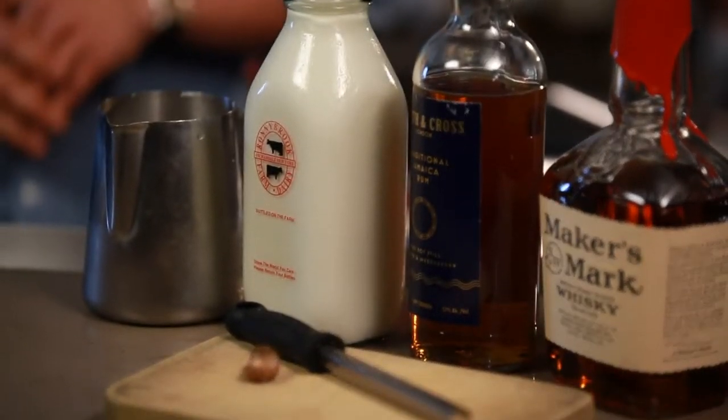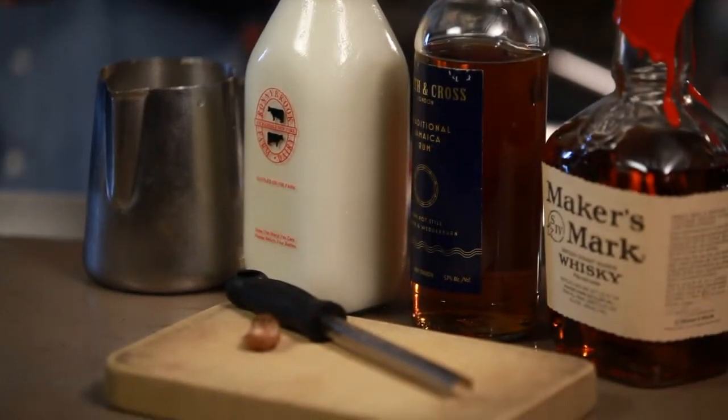Eggnog actually got its start in England with the aristocracy, where milk and cream were very, very expensive, so they would have it on the very fanciest of holidays. In the 18th century, it came over to the colonies, where brandy had a huge tax on it. So in the colonies, they made all sorts of bourbons and whiskeys, and got a lot of rum from the triangle trade — so they made their eggnog with rum and whiskey, and that's the version I'm going to make for you today.